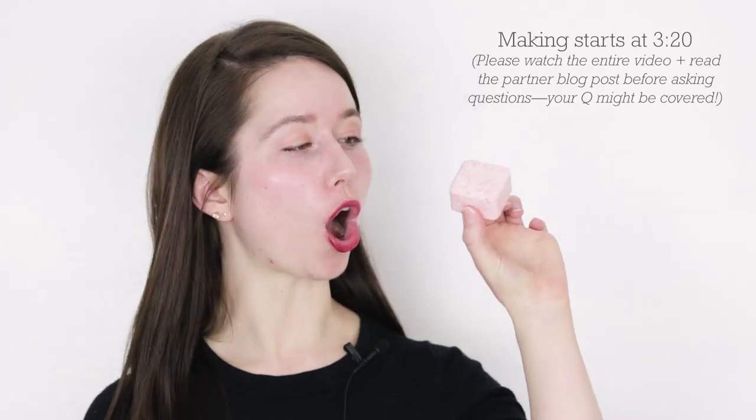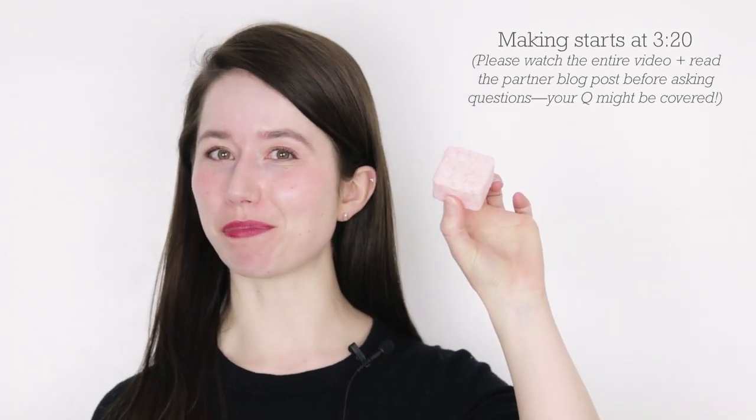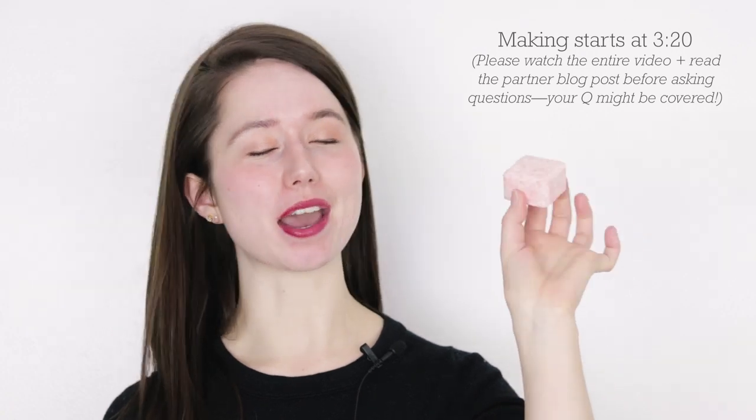Hey Beavs! I'm Marie from Humblebee and Me and today we are making some Argan Rose pressed shampoo bars inspired by a product from Lush. I've shared a few shampoo bar formulations over the last few years and I've had a lot of fun playing with different ways of putting shampoo bars together.